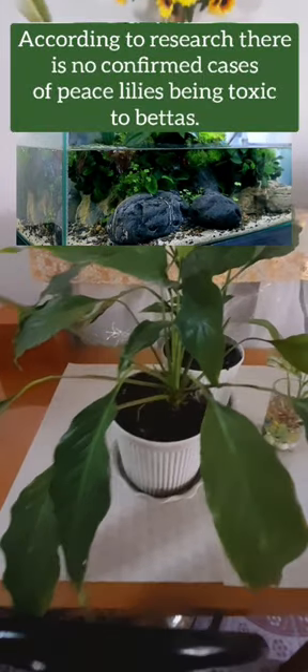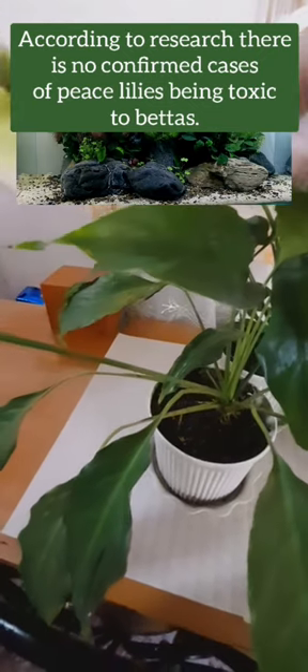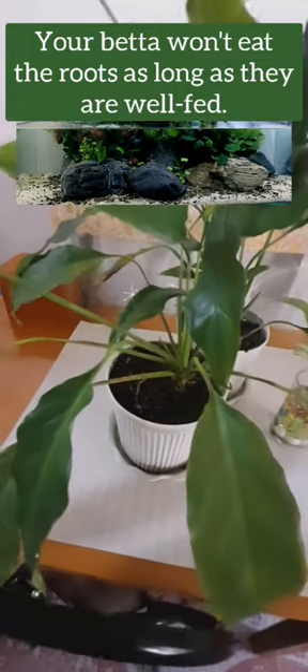According to research, there are no confirmed cases of peace lilies being toxic to bettas. Your betta won't eat the roots as long as they are well fed.